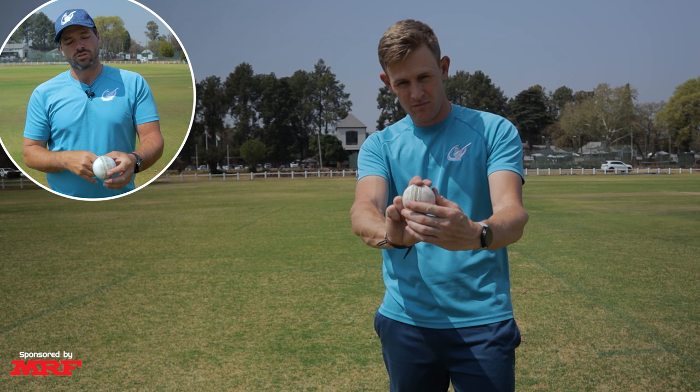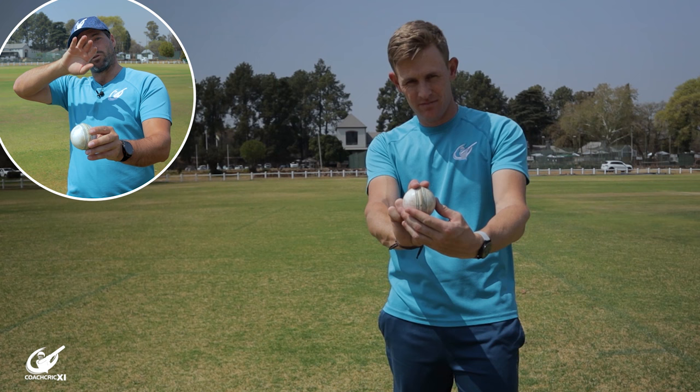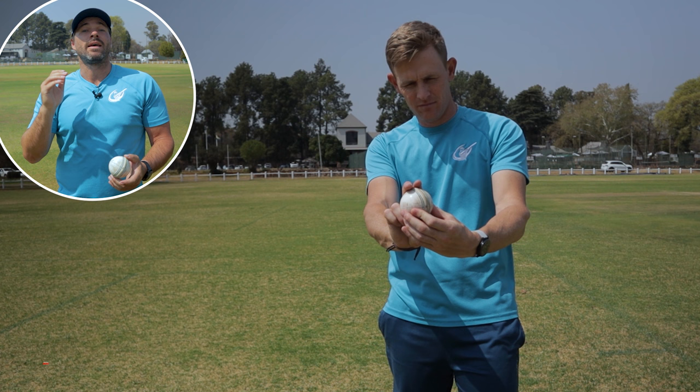The converse is also true. If you want to go for the away-swinger, as a right-hander, we're going to have the ball angling towards the slips. From here, we're going to have the shiny side on the inside to allow the ball to drift through the air and then land on the pitch. This could also help, as it lands, to have the seam point in that direction to even further promote the ball going that way, with a little bit of seam movement at the same time.